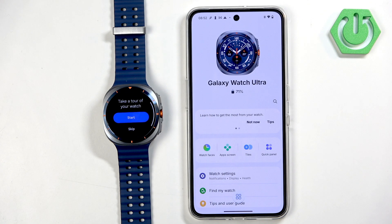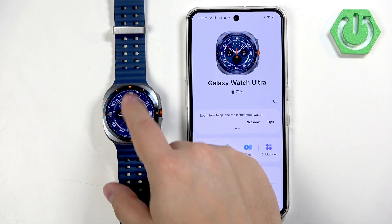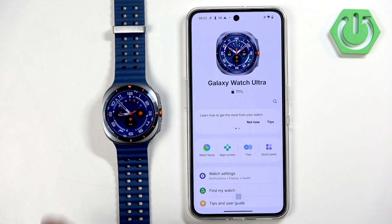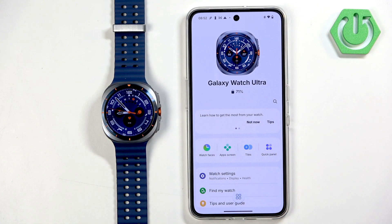Now we see the device page of our watch in the Galaxy Wearable app. On the watch itself you can take a tour — basically a tutorial — but I'm going to skip it. Once it's done you will see the watch face and should be able to use your watch, which means the devices are paired together. That's how you pair the Samsung Galaxy Watch Ultra with an Android phone. Thank you for watching — if you found this video helpful, please consider subscribing and leaving a like.